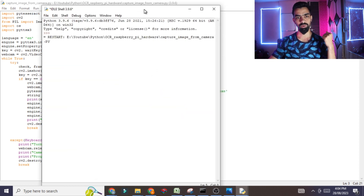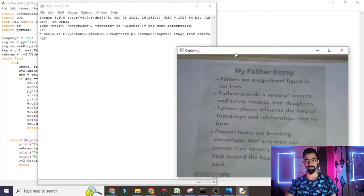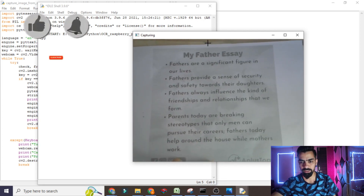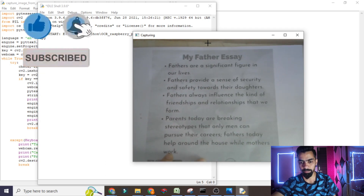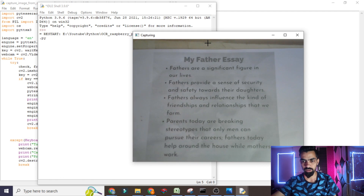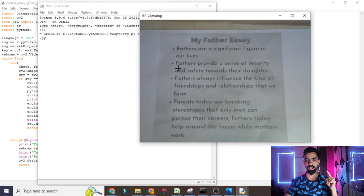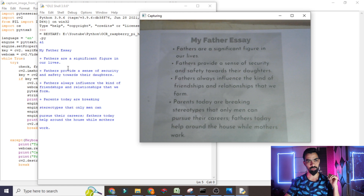Wait a few seconds and you will see a frame open — this frame shows whatever your camera is capturing. I have placed a page in front of the camera, so it is showing here. After that, you have to click on the capture area and then press the Z button. Once you press Z, the image will be captured and whatever sentences are on that image will be converted into speech form.